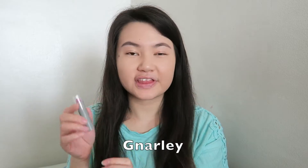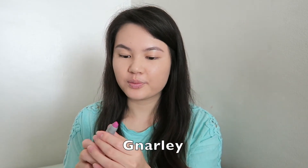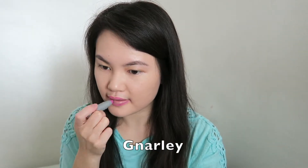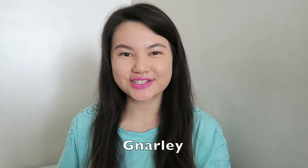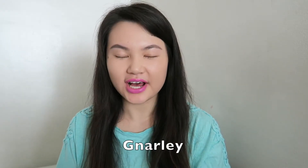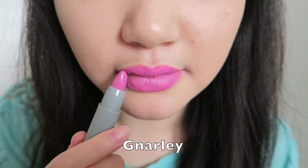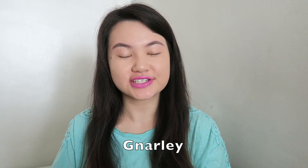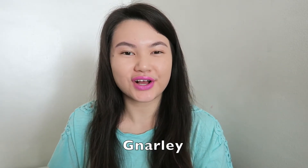So the first color I'm going to go ahead and try for you — this is called Gennarly. I think I might be pronouncing that incorrectly, but this is like a purpley lip color. What do you guys think of this color? I kind of feel like this color is more like a fuchsia color, kind of like a pink purpley mix in together. I actually do quite like this color a lot.